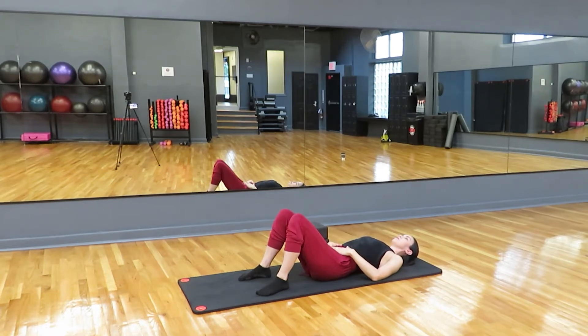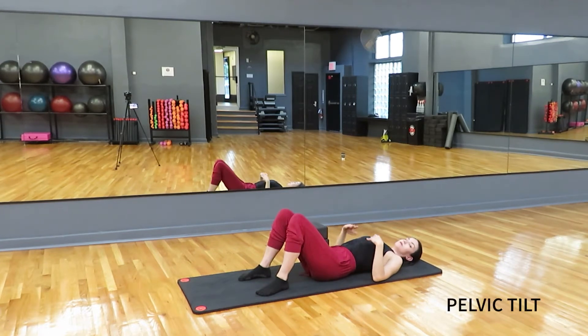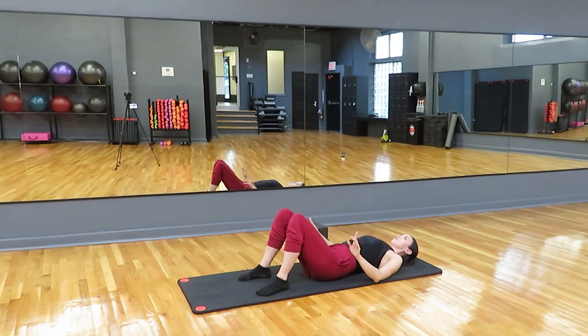On our exhale, really contract those abdominals in. Squeeze them in and inhale, just release. Try not to move your back when you do this. Now we are going to move our back. So on your next exhale, we're going to tilt our hips toward us so the low back comes onto the floor, and inhale, release back to neutral.